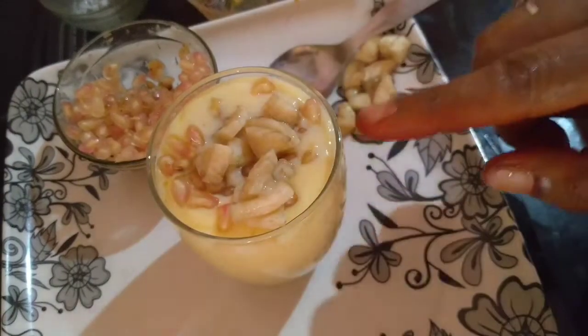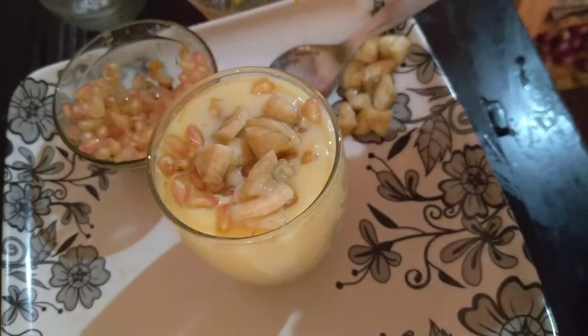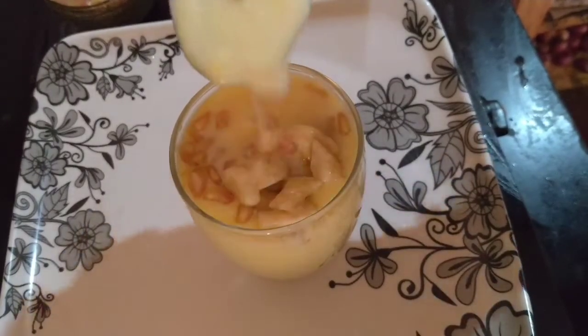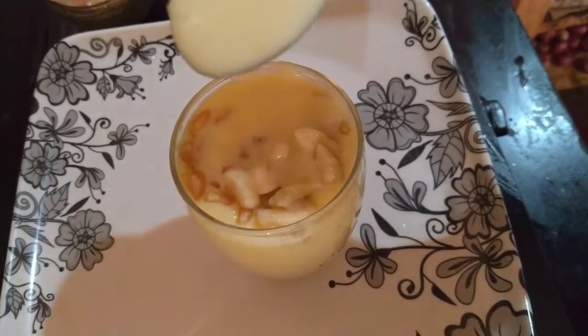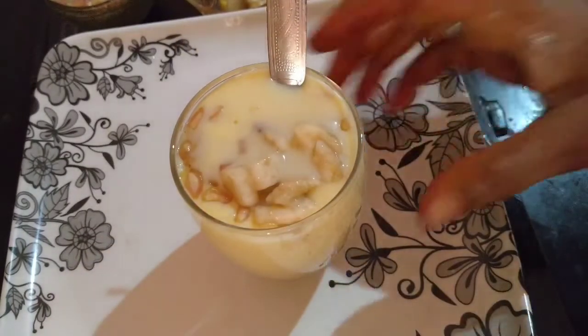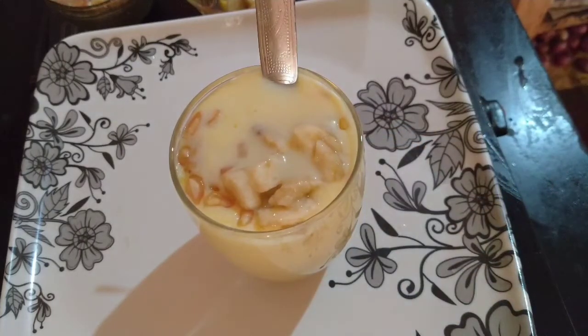This is very tasty. It is very tasty. Mango curd juice is ready!